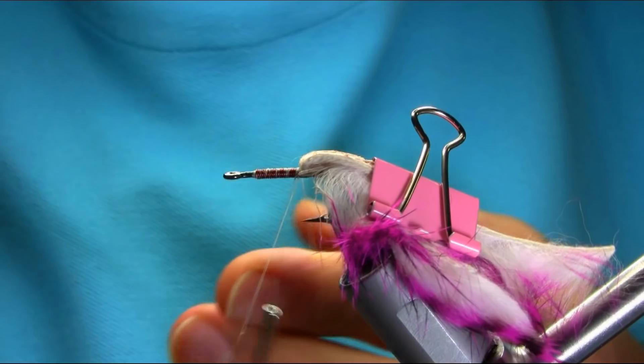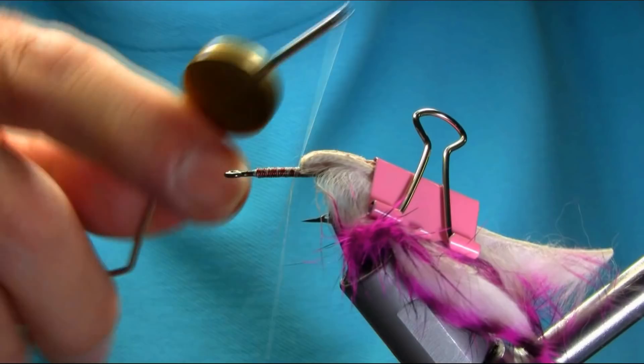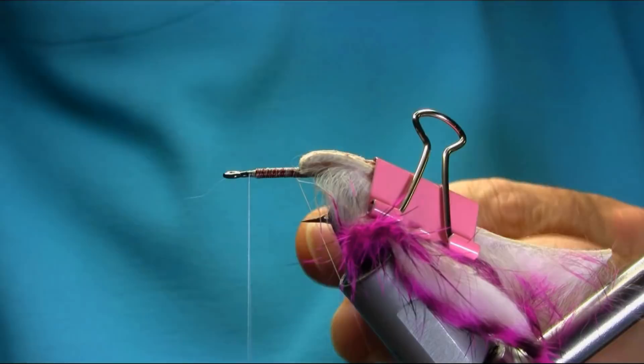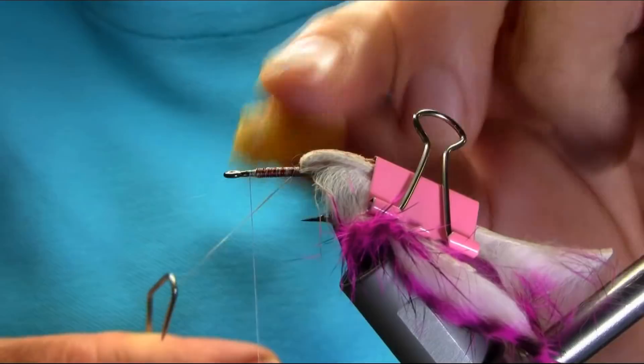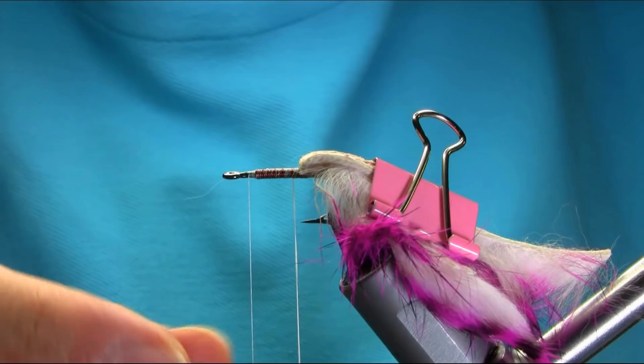Like you saw in my other video, go around — just go around the loop — and then go under the loop for the dubbing. I'm using — let me show you — this is like a rainbow crystal flash dubbing, it's called all sorts. You can use your own choice of dubbing. I'm just going to finish that with a half hitch so it's not going anywhere.